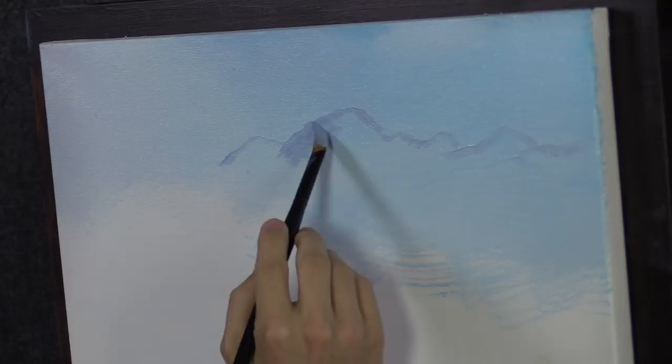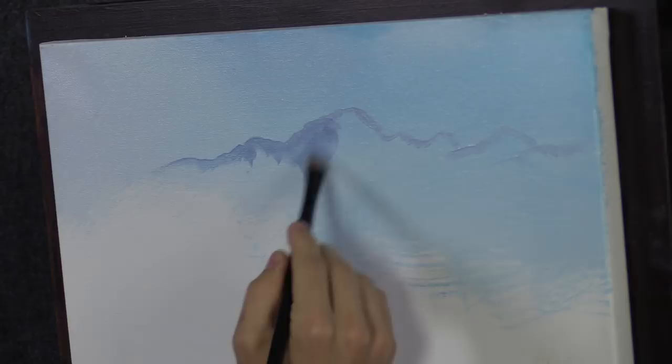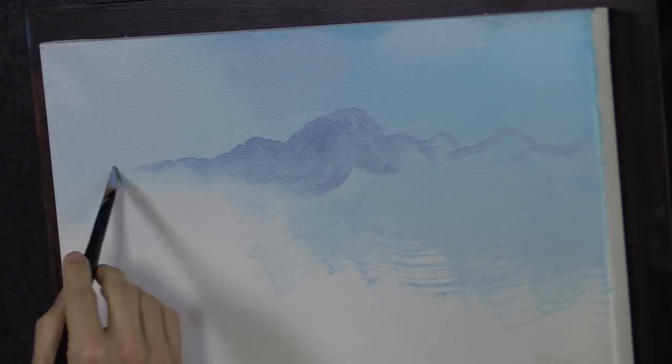This brush is synthetic. Don't use your oil paint brushes for this. A lot of those brushes are not happy when they meet water. Keep them well away from any acrylics should you decide to dabble in acrylics as well — not a good thing for those oil paint brushes.